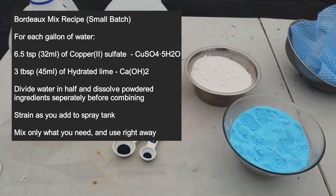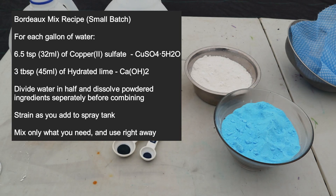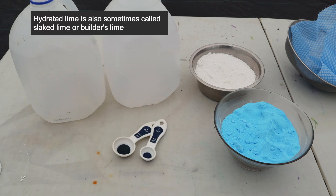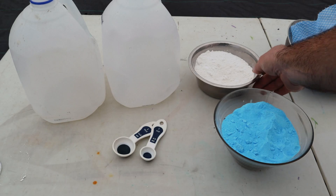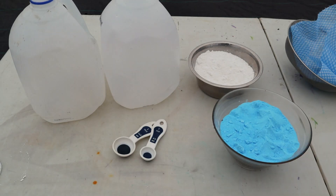A word on these ingredients: you'll usually find copper sulfate at a local agriculture, farm, or feed store. For hydrated lime, you may have to go somewhere different — it's more commonly found at a builder supply or hardware store, as it's more often used in making concrete or cement. Also, I have to caution you: this is not the same thing as agricultural lime or dolomite lime from a garden center. Those are just ground-up limestone. Hydrated lime is a chemically active lime meant to make the water much more alkaline and really activate the ions in the copper solution.